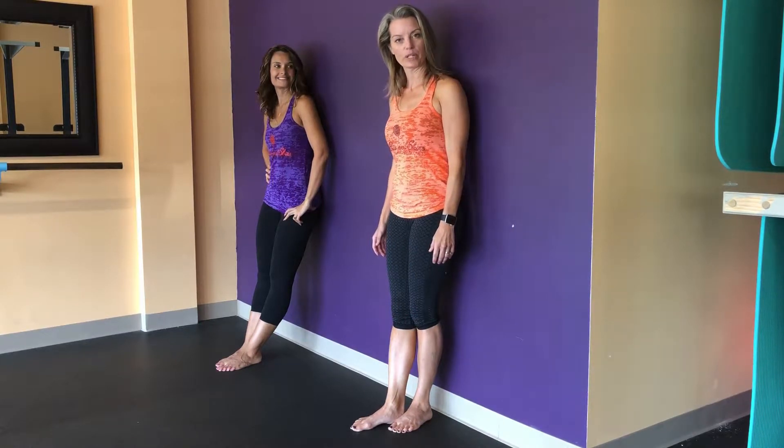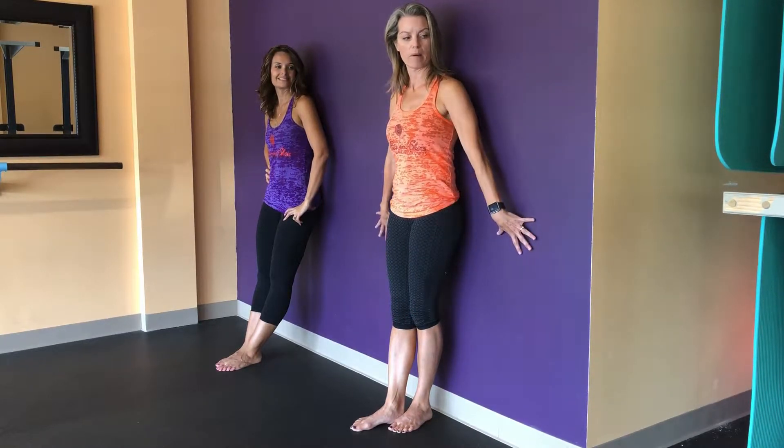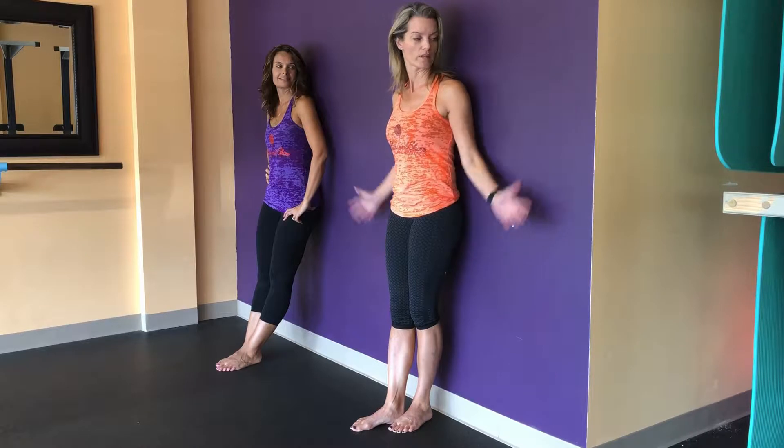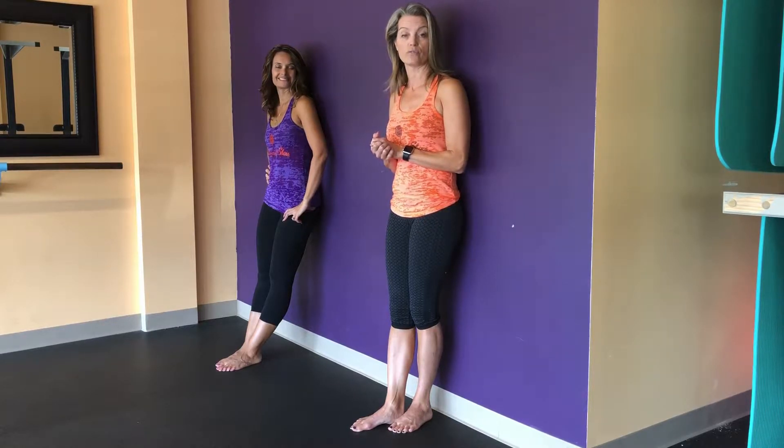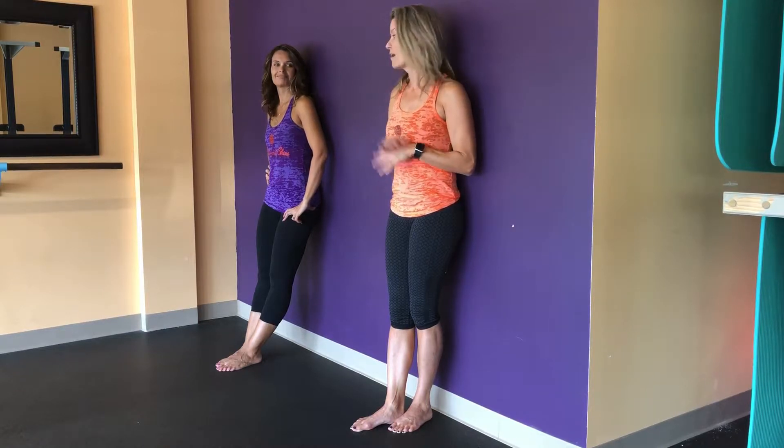Hi, I'm Melanie and today we're going to be working 10 minutes with posture and leg work. We're going to start out against a wall, so at home if you could find a wall space where you have enough room to bring your arms out to your sides, that's what we're going to do for the first part. Then we're going to do some leg work, and for that you're going to need a table, counter, or even the back of a chair. Wendy's going to assist me and we're going to start against the wall.